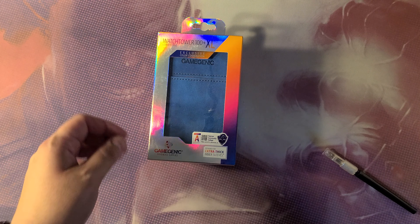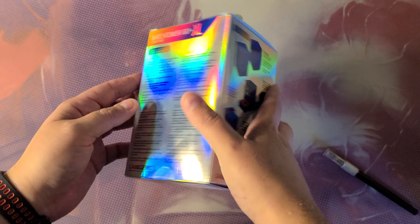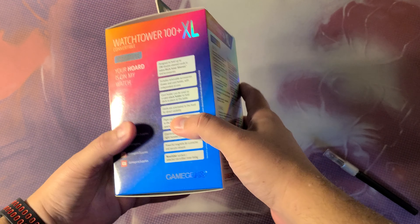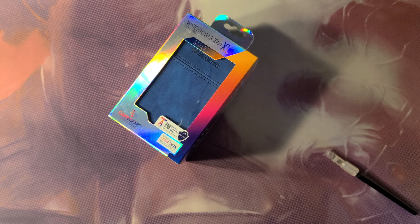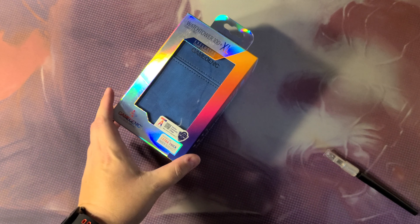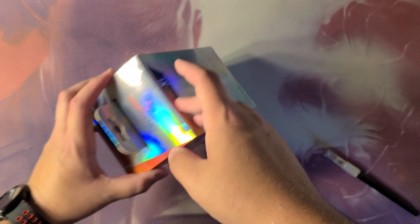I was at the shop and I wanted to test out a nicer deck box. I'm a big fan of the Game Genic stuff. I saw that they had the Watchtower 100+, that's the one with the little tray, in a custom color that's exclusive to game stores, which is why the box is shinier than normal.